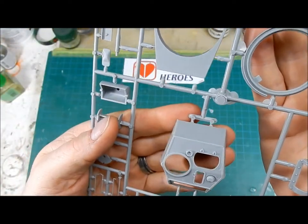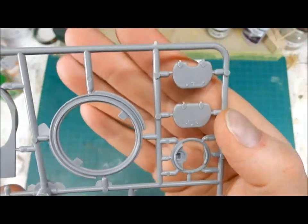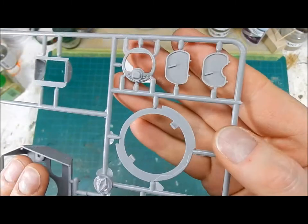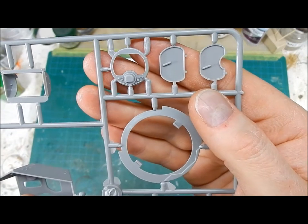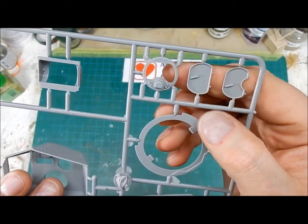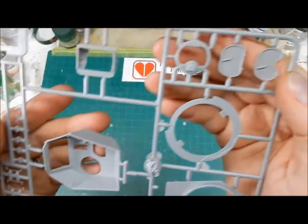The hatch detail is pretty decent — the hinge details are pretty good, and even the lift handles are molded in place nicely. But when you look at the inside it's just rough — barely a suggestion of a latching handle. They could have put a couple of handles on the inside considering some of the small parts they managed to include elsewhere for grab handles.